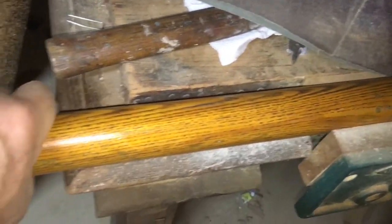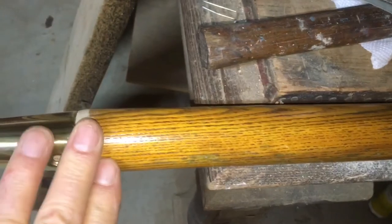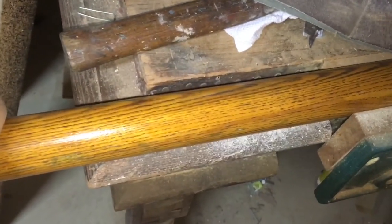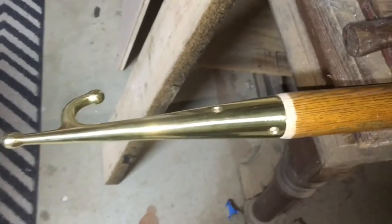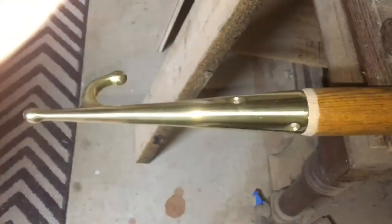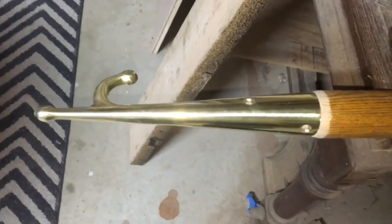Then I'm actually going to epoxy coat the entire pole — probably two or three coats of epoxy and then four coats of varnish over top — and it should be a pretty good pole all together. It was about 78 inches; it's about four inches shorter now because I had to cut a new end on it, but it sure looks pretty on the Ombre Rose.